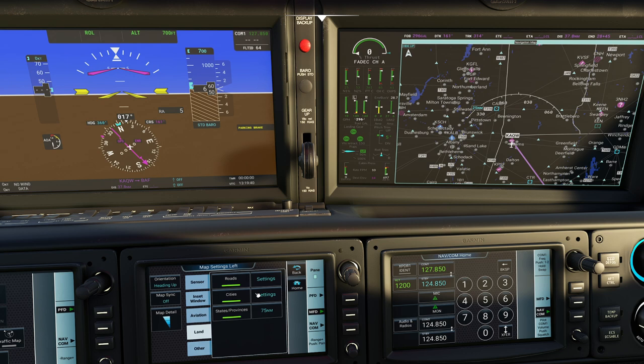You also have the range fuel reserve option here. When you click on it, what it does is project a circle around your aircraft so you know how far you can actually travel. The problem is we can't see this because we're on the ground and not moving very fast. But there are a lot of really handy things here.